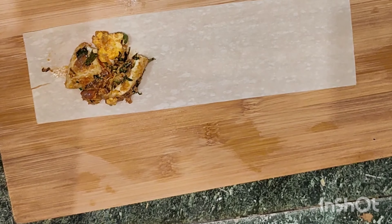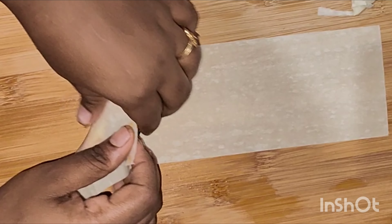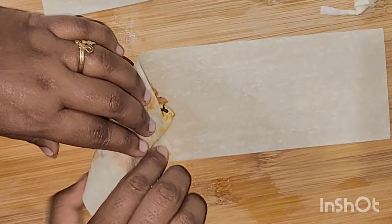Add some salt in the pan. Please add some ingredients into your pan. Add some ingredients in the pan, then add a tray in the pan.